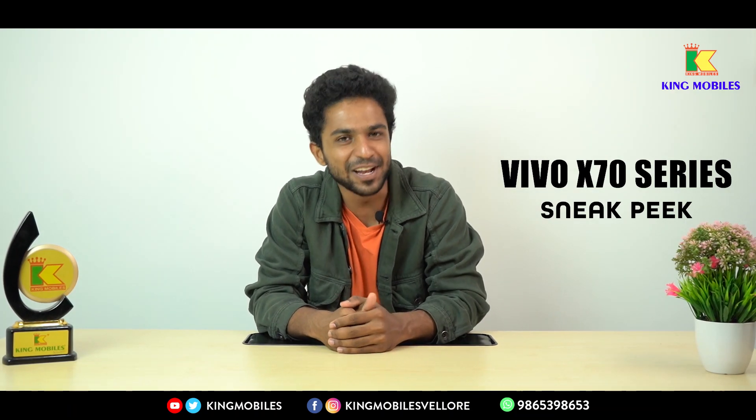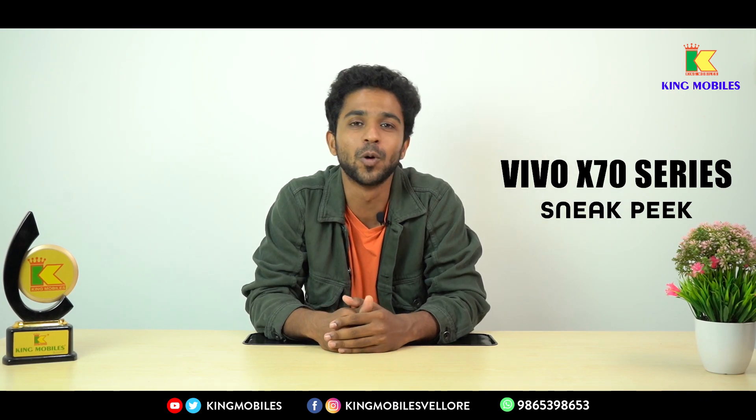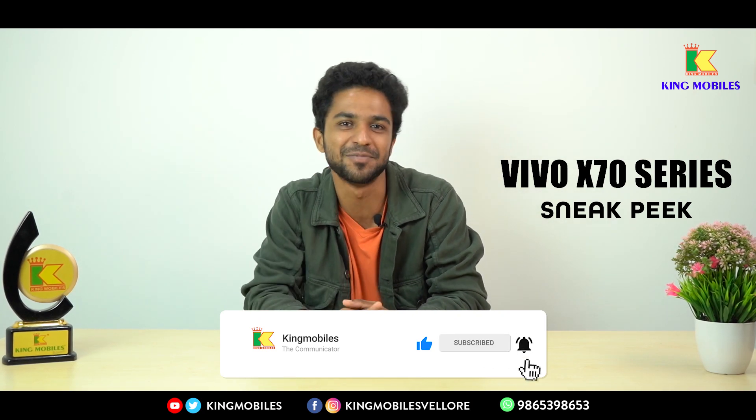Welcome, this is KingMobiles, one of the number one multi-brand mobile showrooms. Let's talk about the Vivo X70 series. If you want to subscribe to our KingMobiles channel, stay tuned and let's get into the video.